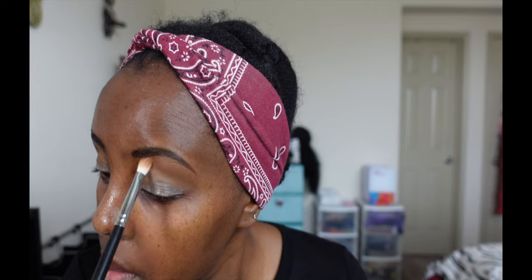Pigment, yes! I'm going to go in with the second shade and I'm going to put that in the crease. The mattes are actually not cakey — they are not tugging on my eyes. They are pretty good.